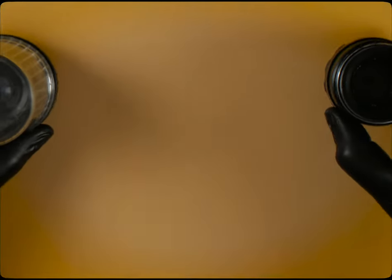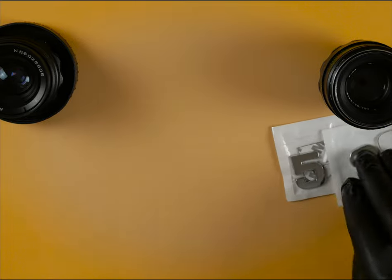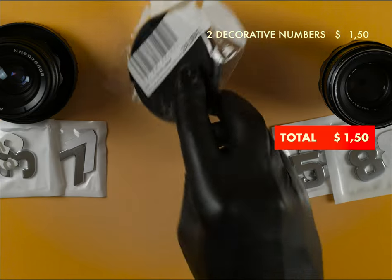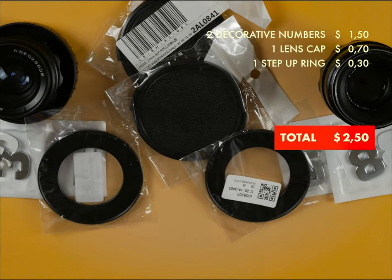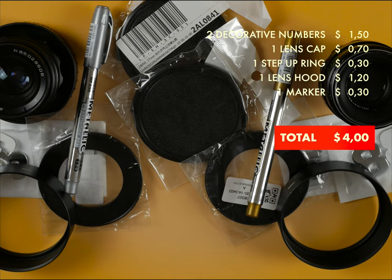For this you will need to have at your disposal: any old photo lens, some decorative numbers for car indicating the lens focal length, a lens cap, a step-up ring, a lens hood, some paint pens, and of course, a focusing gear.